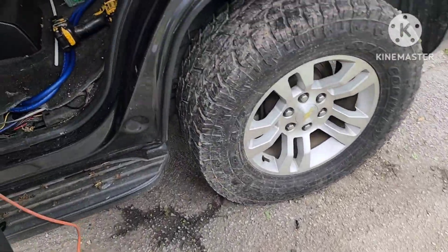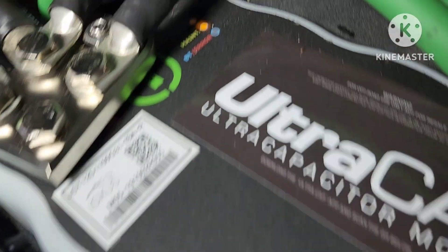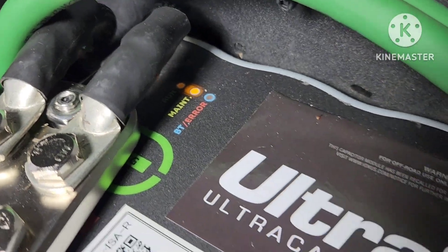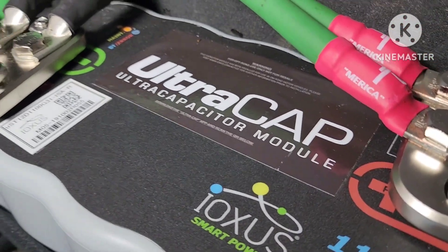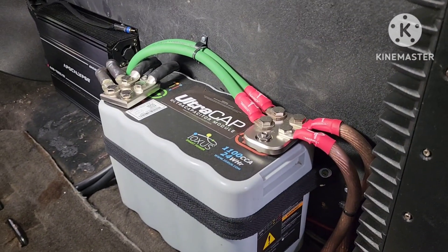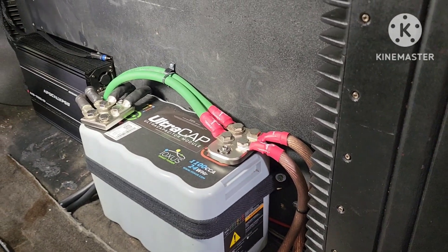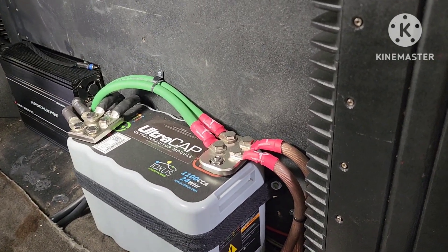We've got power going back here. See what we've got going on back here. All right, so we've got our maintenance light. That supposedly means that the capacitor's charging. Of course, the amps are also getting power and their capacitors are filling out.